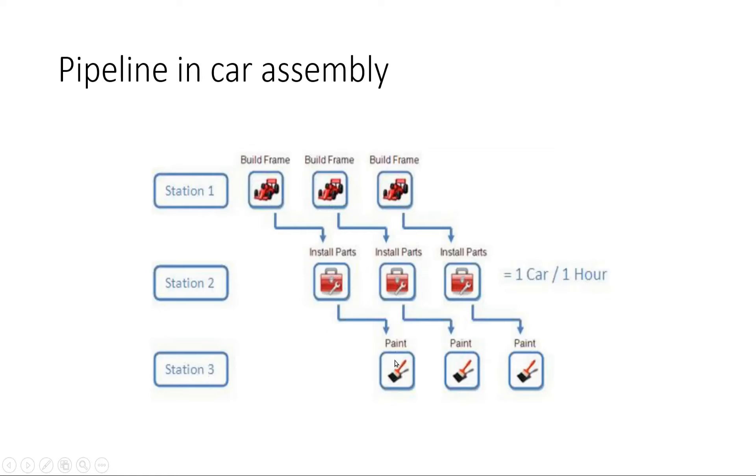Once the parts are installed in the first car, the third station starts painting it. At the same time a new unit comes to station two where it starts installing parts, and similarly the third frame is also started. This is called pipelining in a car assembly unit. With this approach we can build one car in one hour, whereas before we were creating one car every three hours — because all three stations are now working in parallel.